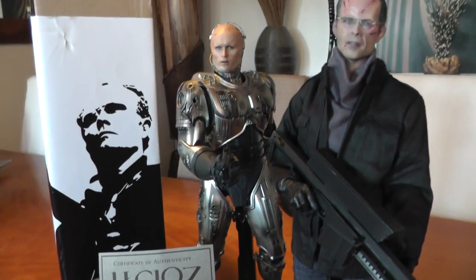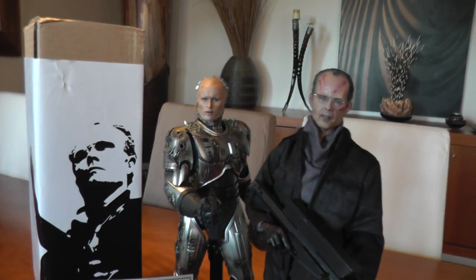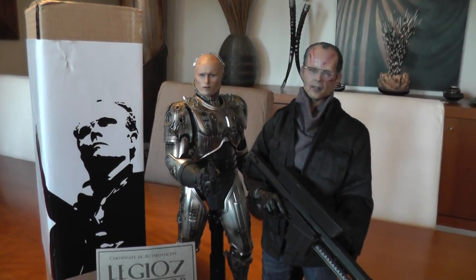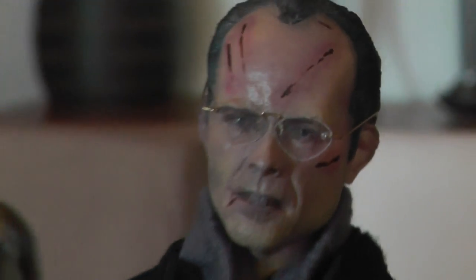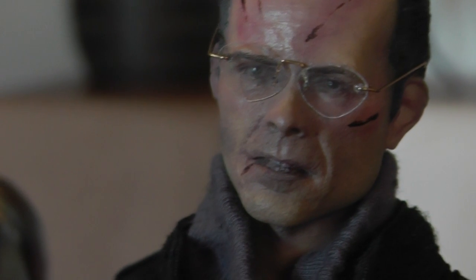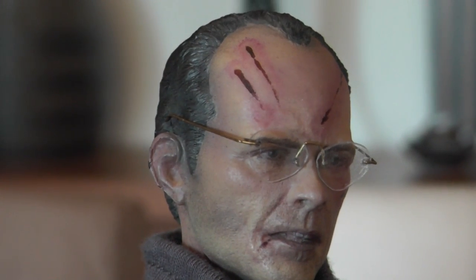Although I'm no longer in the 1:6 scale game, I decided to keep my RoboCop figures, so I thought why not add the bad guy to the set as well. I'm really proud and happy to have him because he looks really, really cool - the likeness is very good.